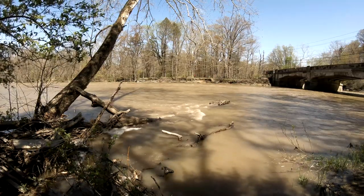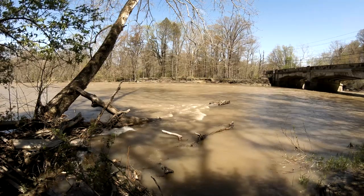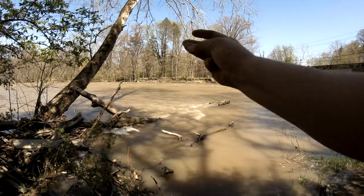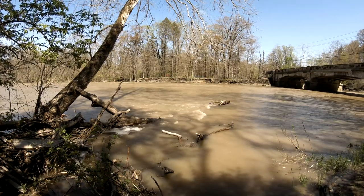The beautiful sounds of nature — wait a minute, the sound sucks. Yeah, that's better. Much better.